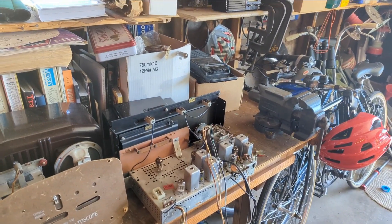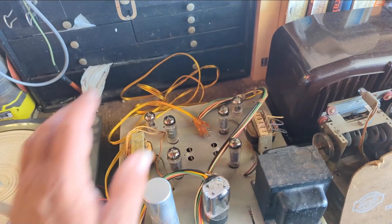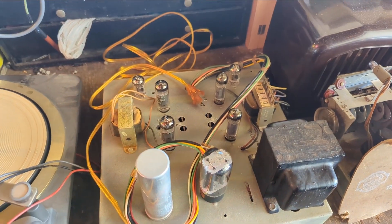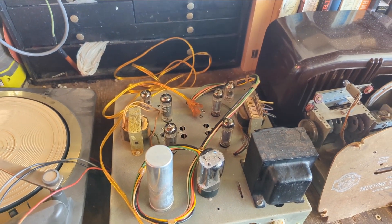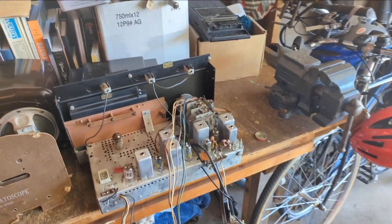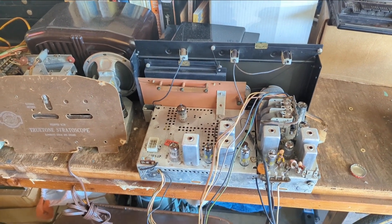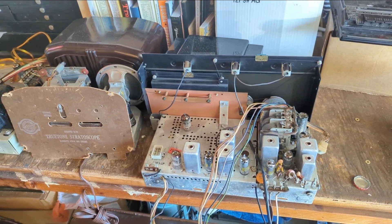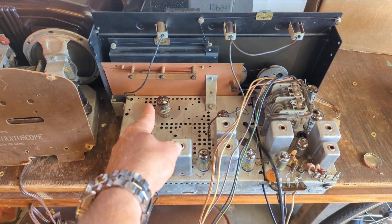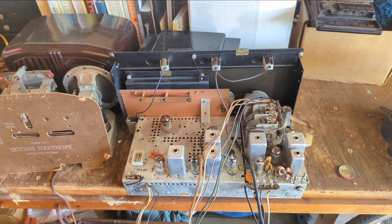To review what happened yesterday: the tuner chassis was recapped, but then had a problem with one tube red-plating and another refusing to get filament. A bent pin on the tube socket caused the filament issue — I bent that back and that fixed it. Then the tuner chassis was making a thump-thump noise because two pins on a 12AU7 were contacting each other causing a short. Fixing that short also solved the FM receiving issue.